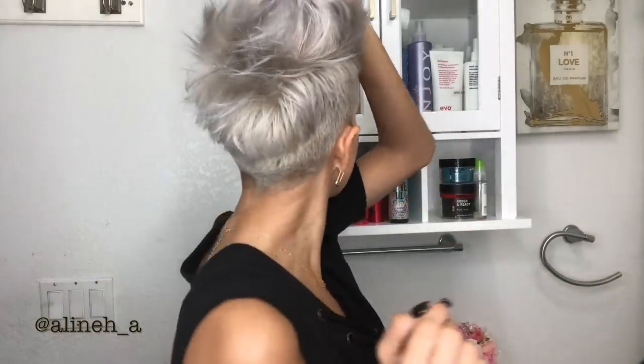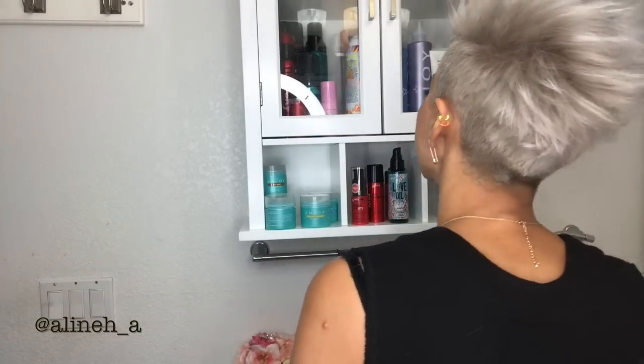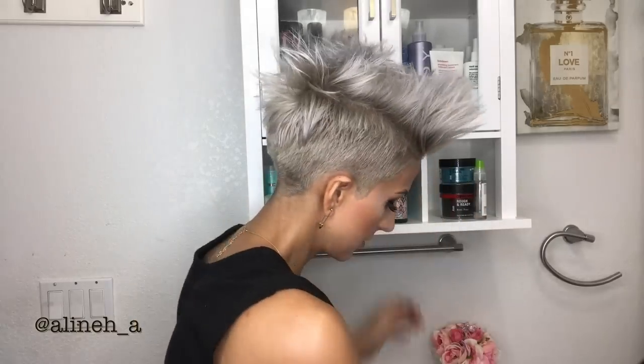Now that we've got all the sections going up, this hairstyle actually works way better when your hair is dirty. To get the same effect since I just washed my hair, I like to apply a little dry shampoo to give it more texture so it feels dirtier. I'm using Sexy Hair dry shampoo — just work it in at the roots.